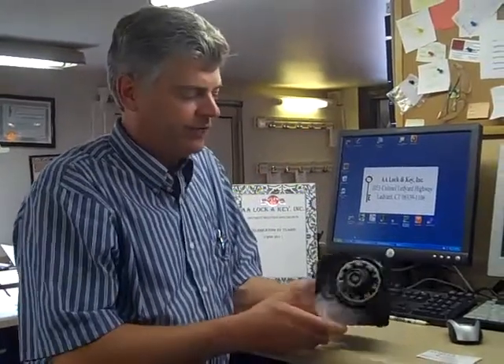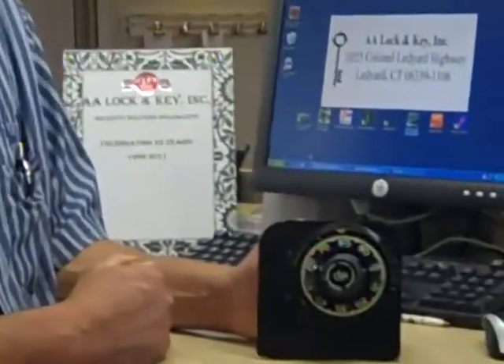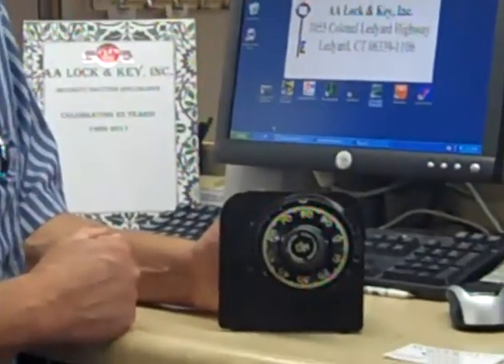Hi, Dave from AA Lock & Key in Ledger. We're here today to talk about mechanical safe combination locks. This is a cutaway demo model of the Sargent Greenleaf 3-wheel combination lock, which is probably one of the most popular in the industry.